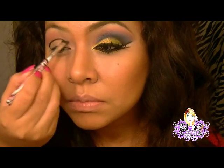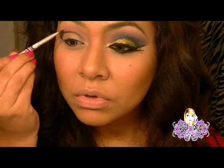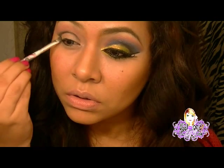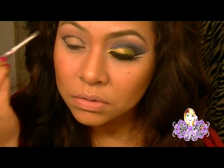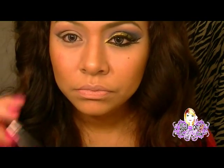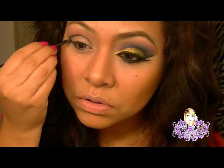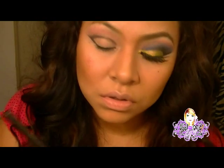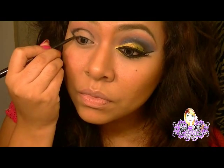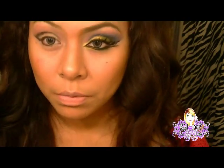Así de esta manera, vamos a ir marcando. Y voy a ir levantando con el mismo pincel, levantando un poco el color. Ahora con una brocha con más precisión, voy a coger el mismo color y voy a ponerlo a toquecitos, ahí mismo, en el mismo lugar. Ahora lo voy a dejar a un ladito porque luego lo voy a volver a usar.